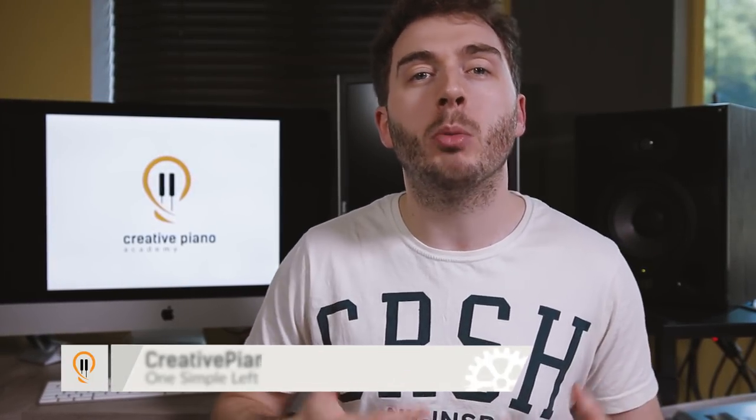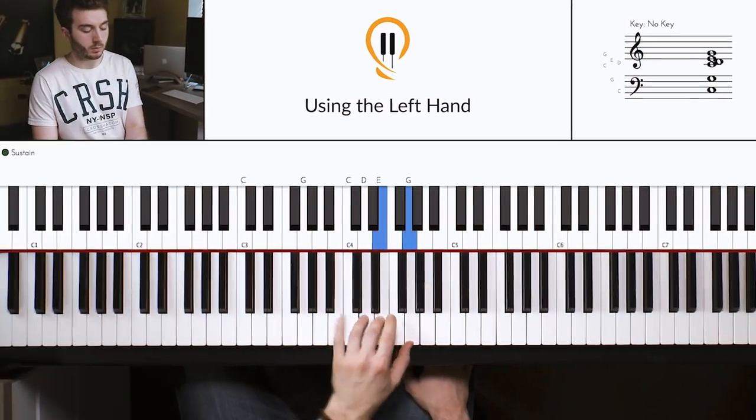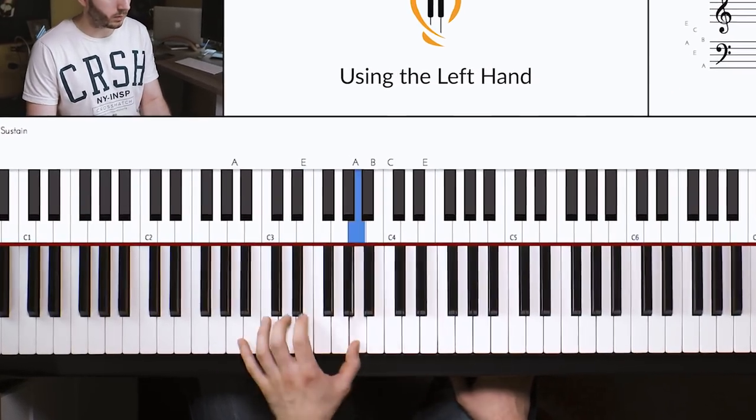Hey guys, Joe here. In this video we're looking at left hand accompaniment — more specifically how we can make that left hand more interesting, more fun, more fluid, and take it beyond just normal simple standard chords. I'm going to give you a really nice left hand pattern which is fun to play and sounds amazing, so you can develop those left hand skills and take it beyond just playing normal standard chords. So stay tuned.